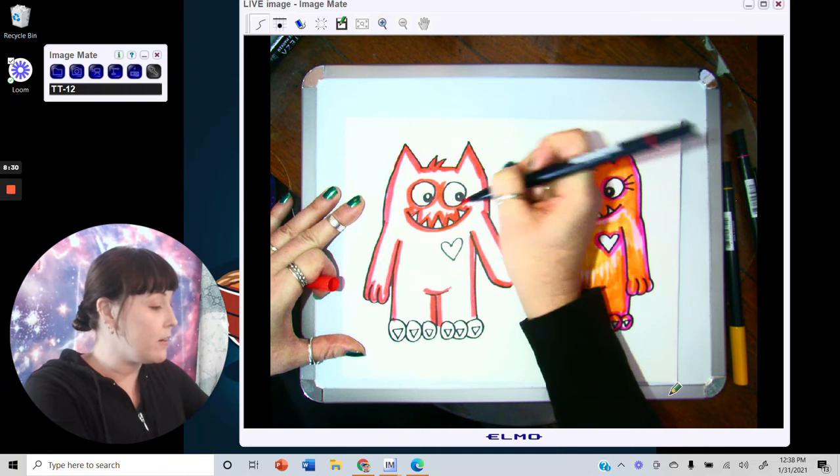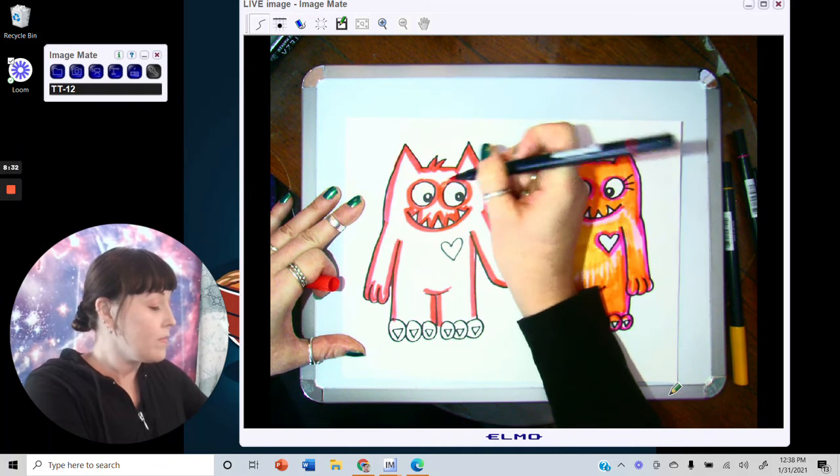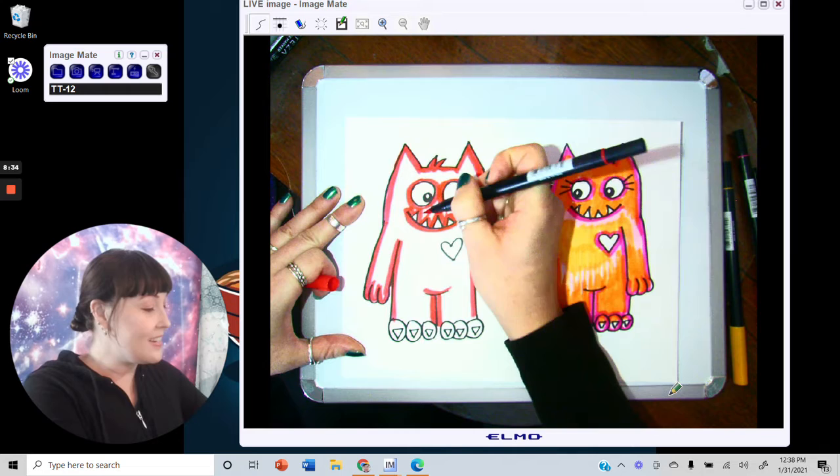Sometimes I like to read books and look at art just to get ideas and a little inspiration.